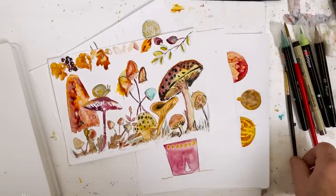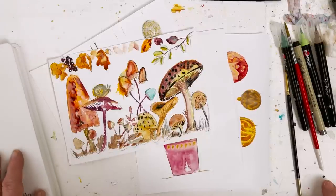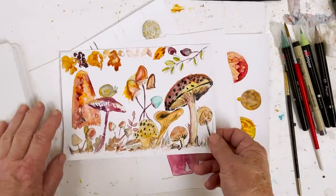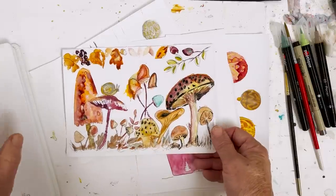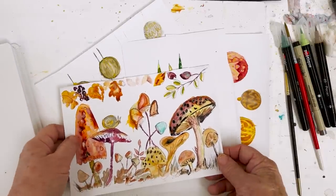Hi everyone, today for the quick tips I'm going to be talking about something which I had never heard of at all, totally new to me, but I should have known about it because it's been around for a long time, and that is stone paper.